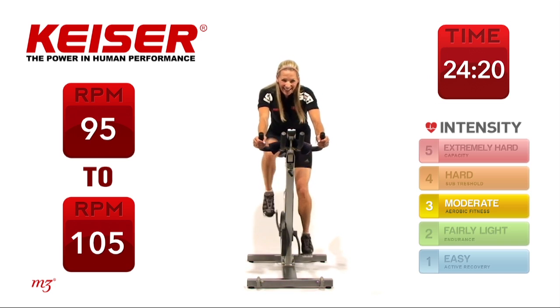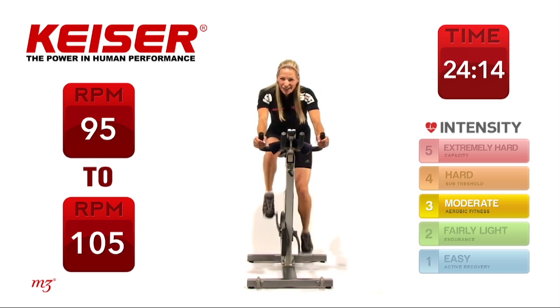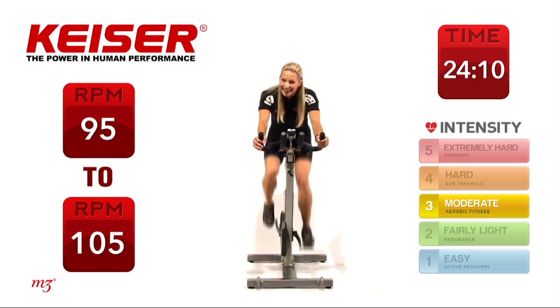Driving those legs up, shoulder blades back and down, core activated. You've got 45 seconds to go. Now note your watts, because the next time we do it, I want you to keep it at the same watts or increase the watt output.